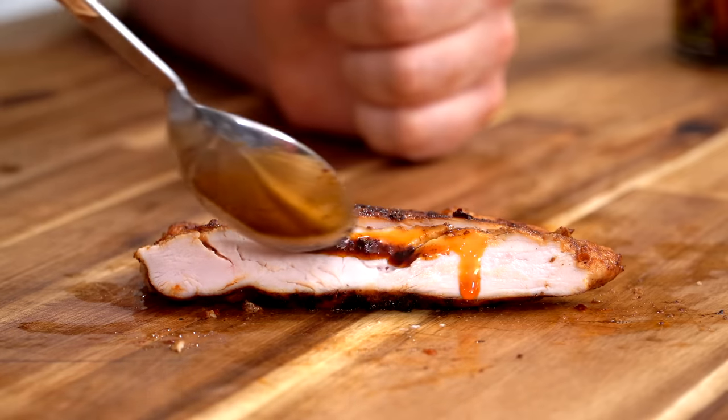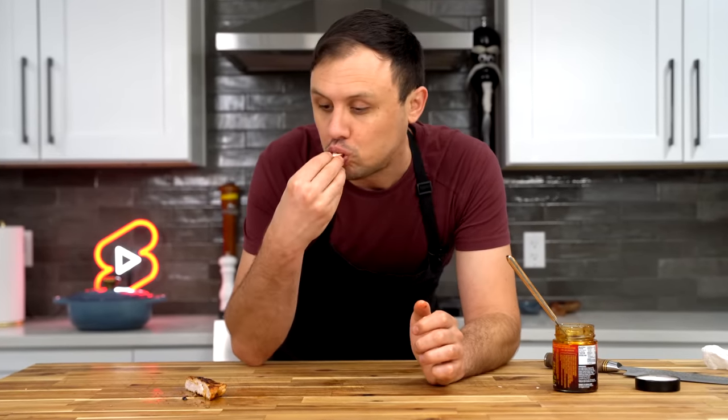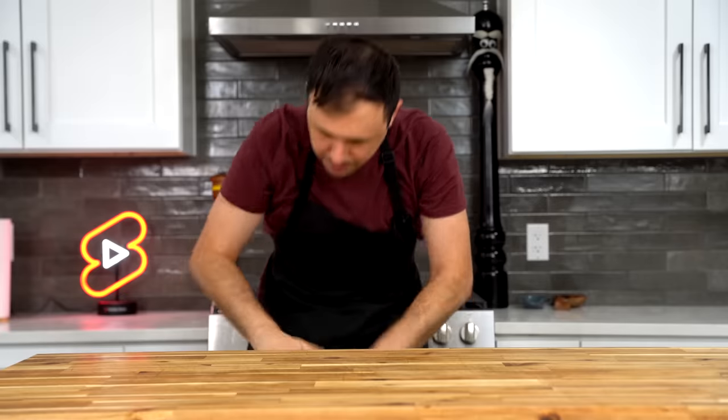Zhong Sauce plus Mala Spice makes for some phenomenal chicken. Fly By Jing just rocks. I'm also going to try one more piece with some of the Szechuan Chili Crisp — this one has all three Fly By Jing products. That is a party in your mouth. Until next time!